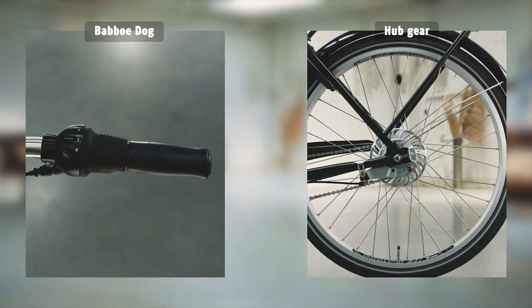The non-electric Dog has a hub gear, also with seven gears. And as it's low maintenance, you'll have no worries.